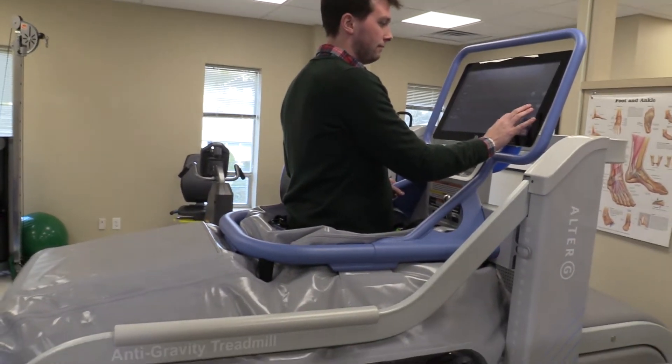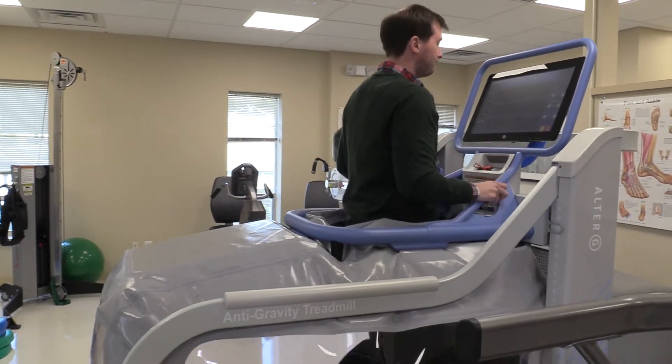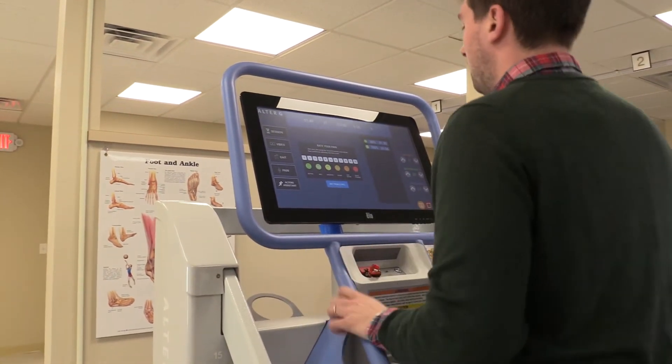A big population that utilizes this includes knee replacements, hip replacements, ACL surgeries, ankle sprains or ankle surgeries, or anyone who's been told they have to use crutches or a cane. We're able to use the anti-gravity treadmill to modify their weight and get them walking normally, so they don't develop weakness or gait abnormalities when returning to full weight bearing.